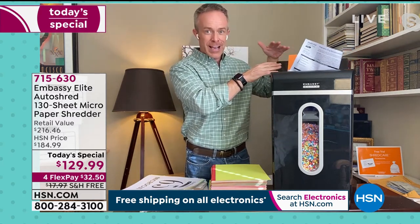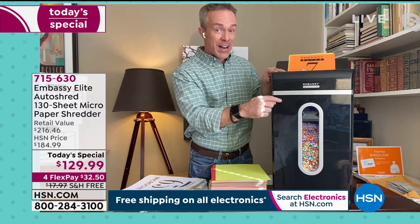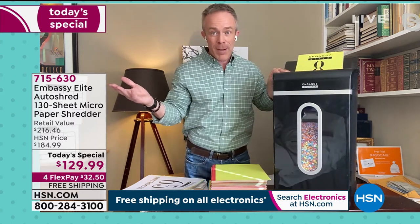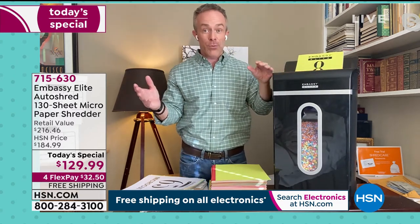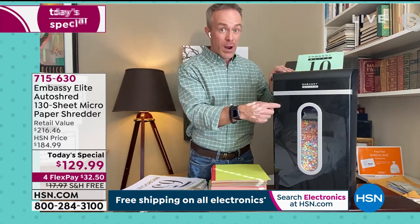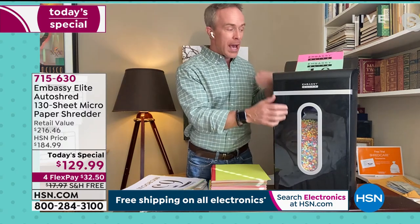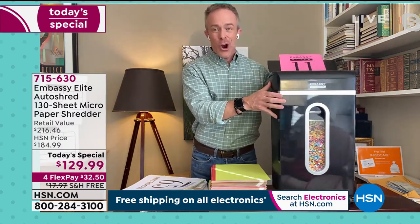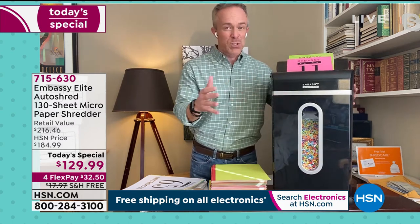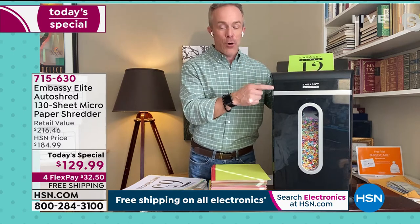All these features are why Embassy shredders are customer picks. This happens to be one of our most powerful ones. 130 sheets in the back, 10 sheets in the front — and by the way, I can be shredding in the front and the back at the exact same time. You pointed out the bin capacity — five and a half gallons, the largest we ever offer. This is my waste bin and my shredder. These finishes are exclusive to us at HSN — it's a nice, shiny, lustrous, sparkling finish, so you leave it out and it performs like a dream.